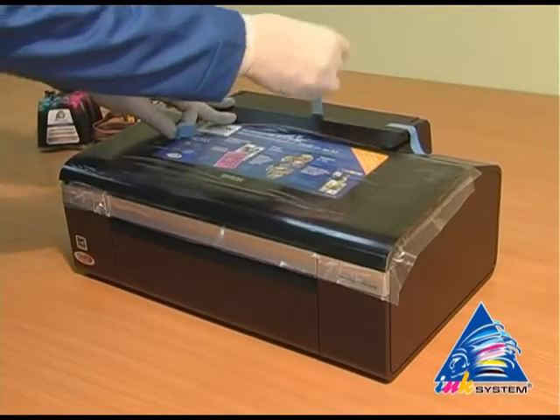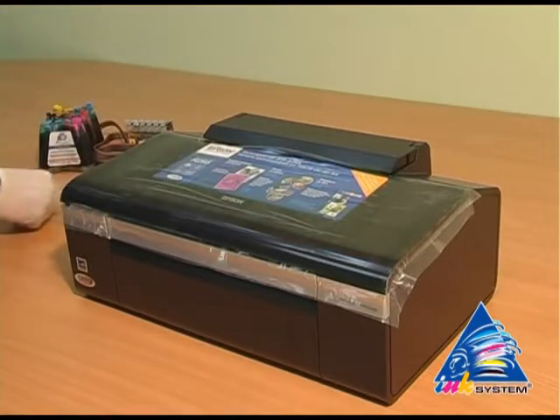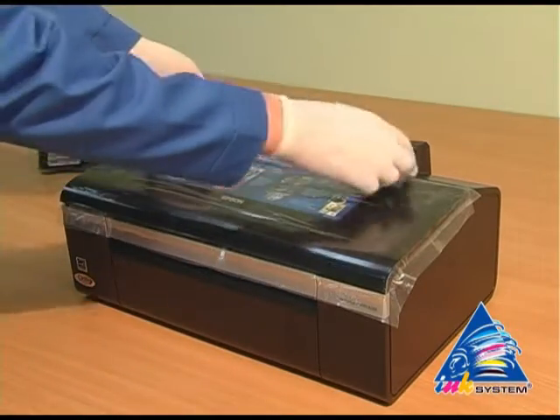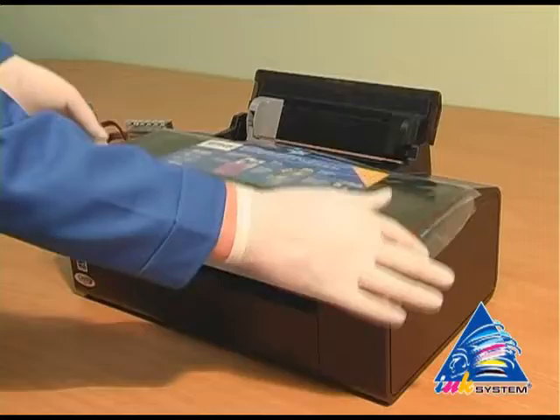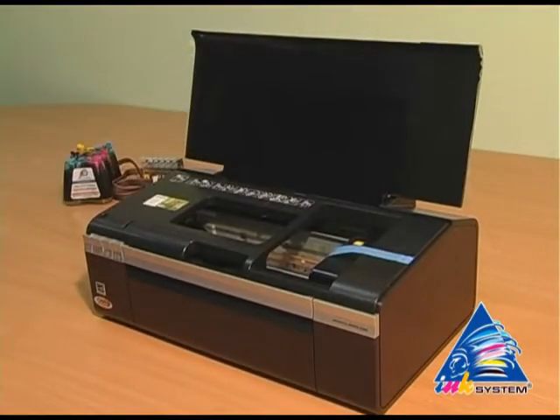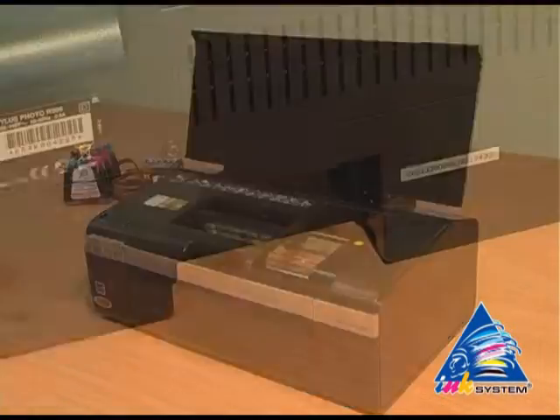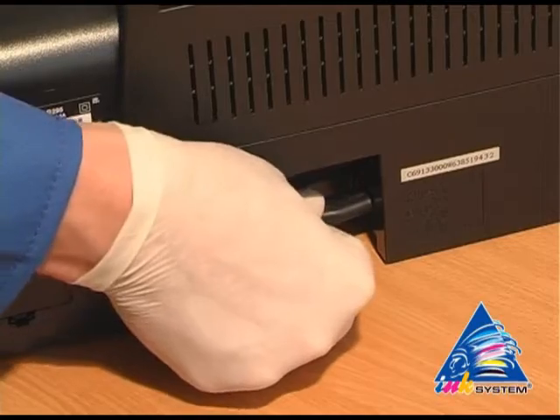Remove the protective layer that protects the printer from mechanical damage during transport. Remove the protective tape, and take away the tape which holds the carriage. Then plug in the printer.